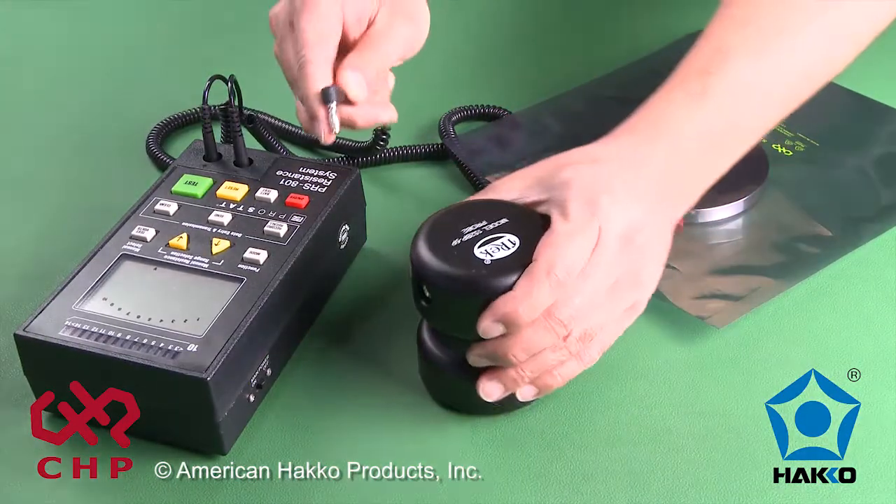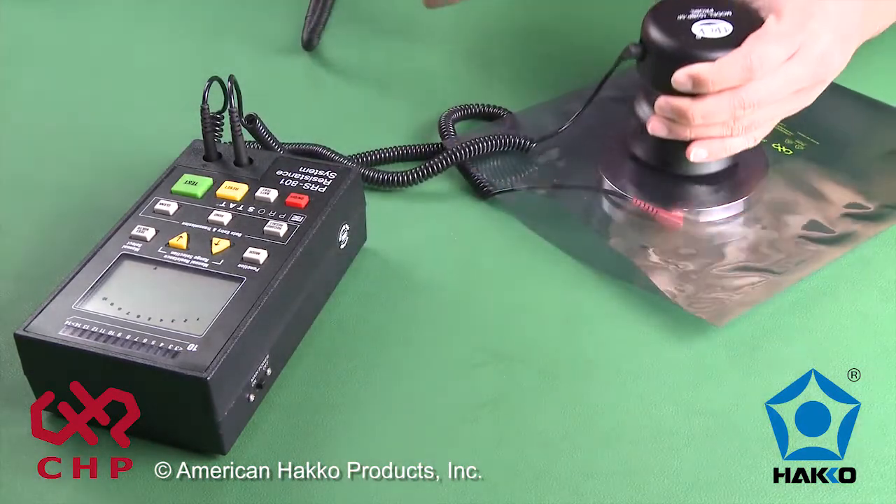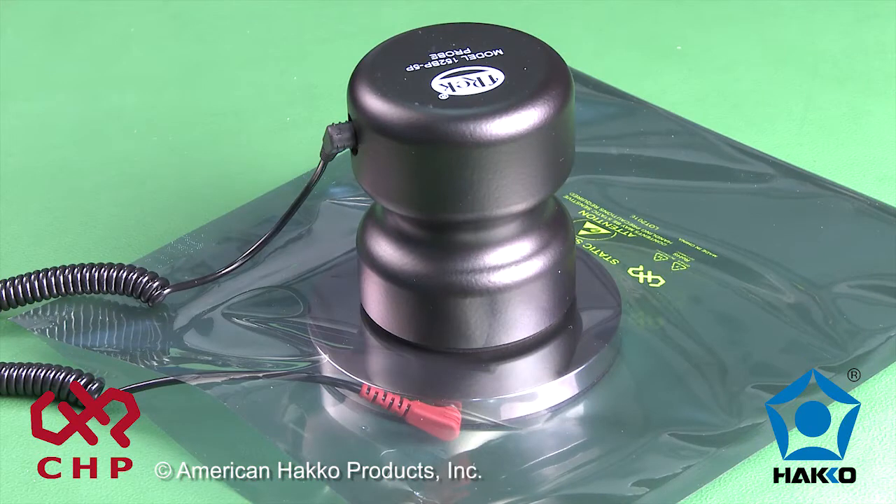Connect a lead from the resistance meter to a 5-pound probe and place it on top of the test bed in the bag. The 5-pound probe will place a specific amount of pressure on top of the test bed.